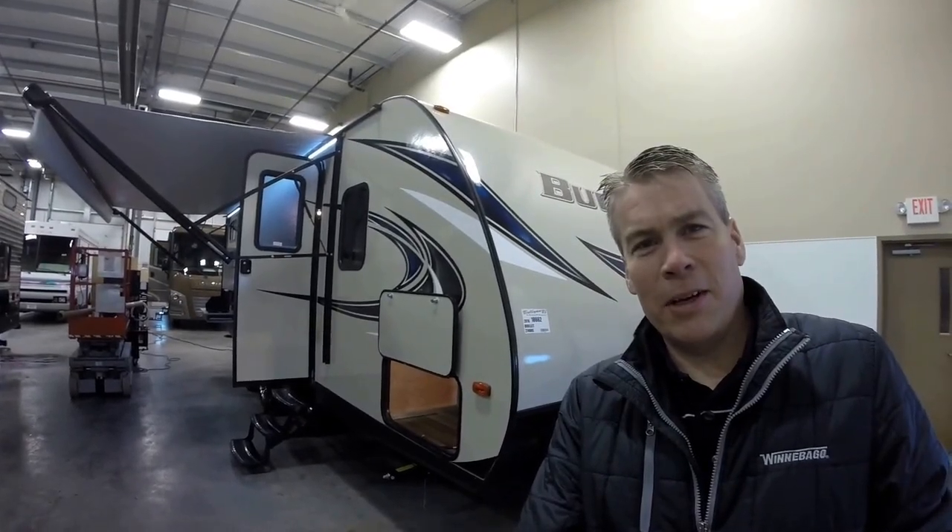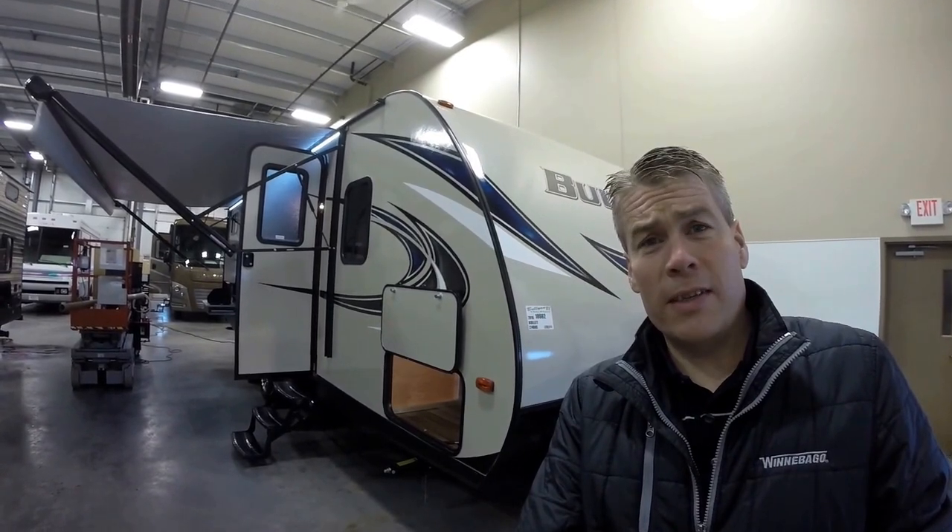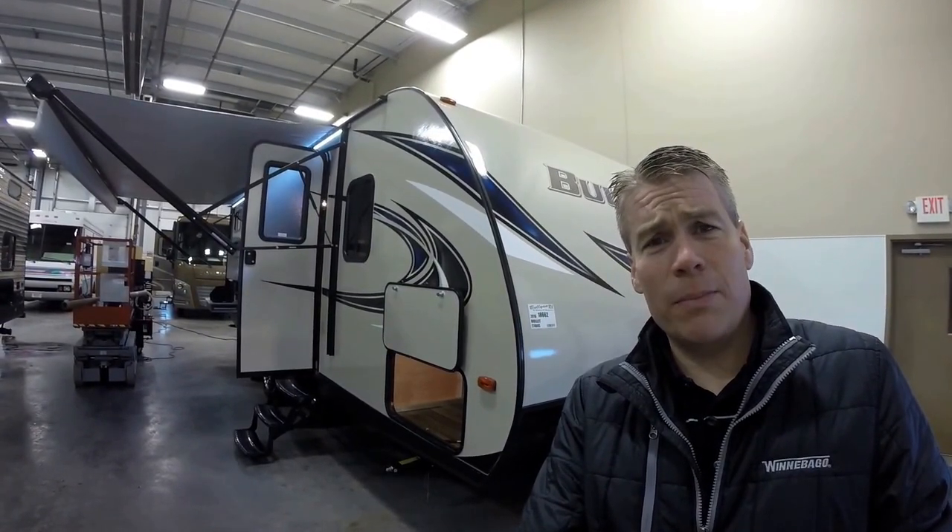Hello, my name is Andy Johnson. I'm at Bullion RV in beautiful Duluth, Minnesota. Today I'd like to do a short video of our 2016 Keystone Bullitt, and this is a 274BHS.